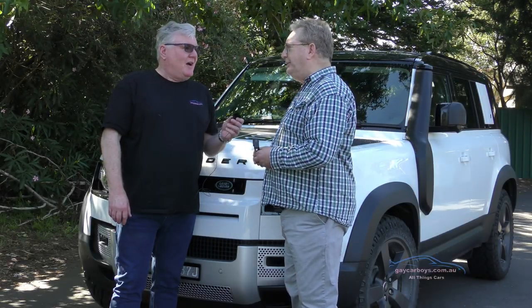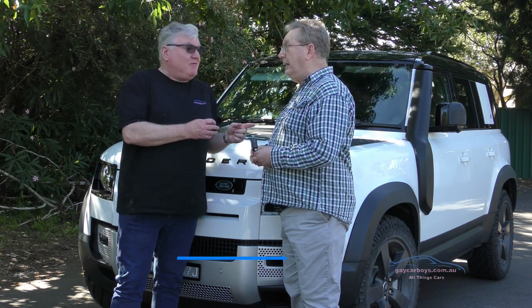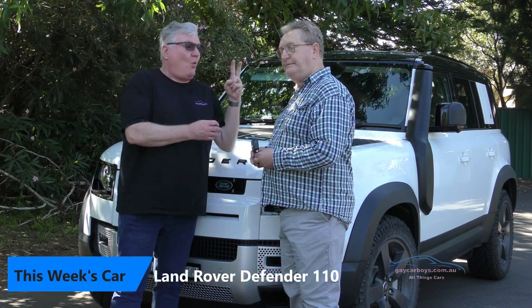David, I'm excited. Oh are you? I'm excited because we're here this week with Land Rover's new Defender 110.